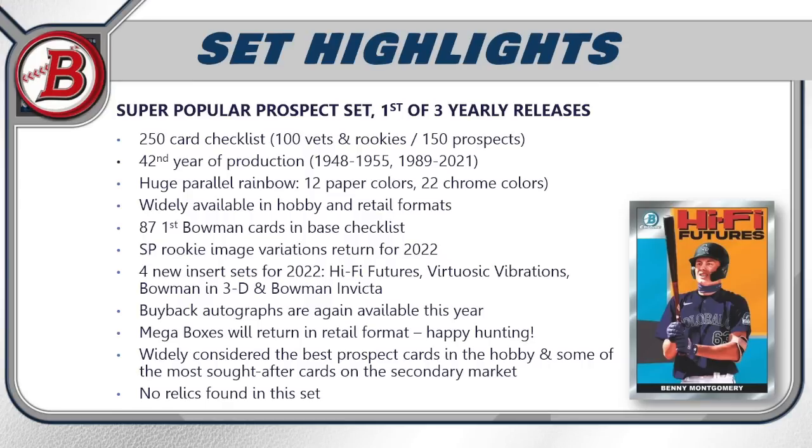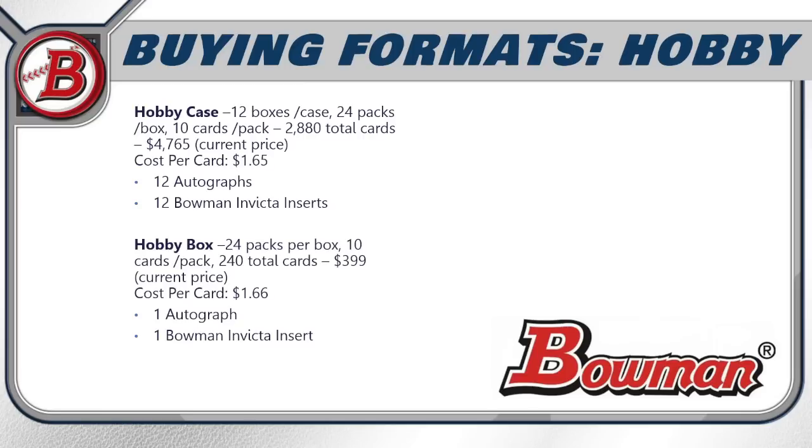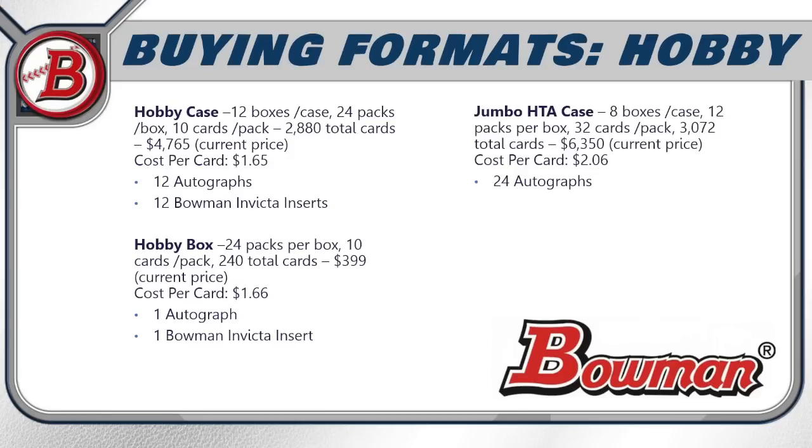For buying formats, starting with hobby: a hobby case has 12 boxes, 24 packs per box, 10 cards per pack — 2,880 total cards — currently priced at $4,765 online, giving you a cost per card of $1.65. You're guaranteed 12 autographs and 12 Bowman Invicta inserts. A single hobby box runs 24 packs, 240 total cards, currently $399 online — cost per card creeps up to $1.66 — and you get one autograph and one Bowman Invicta insert.